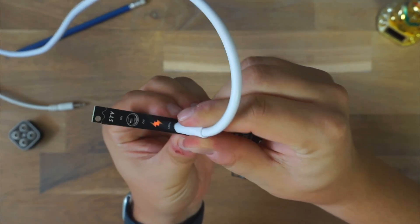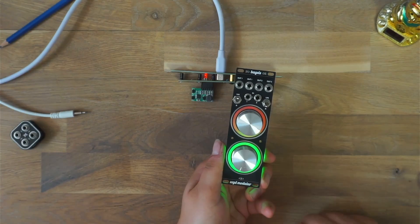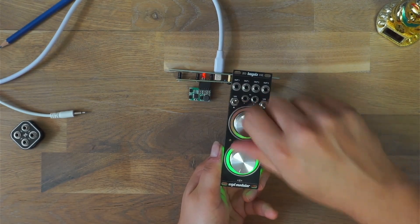Here you can see me hooking it up for the very first time. The module as well as the one connected to it light up and everything seems to be working perfectly. Great!